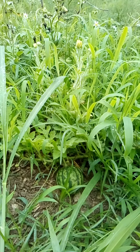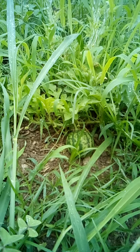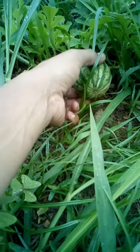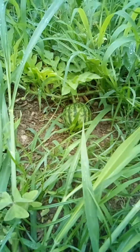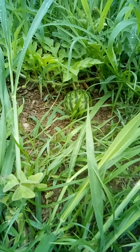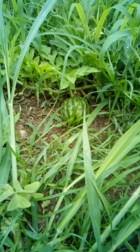Hey everybody, it's your boy Lady Lady here, showing you how to grow watermelon — this is another update. It's looking pretty good; this is a really healthy melon. No rats got to it, luckily it's shielded by the grass. I also have other watermelon vines growing and I'm going to have more melons coming soon.